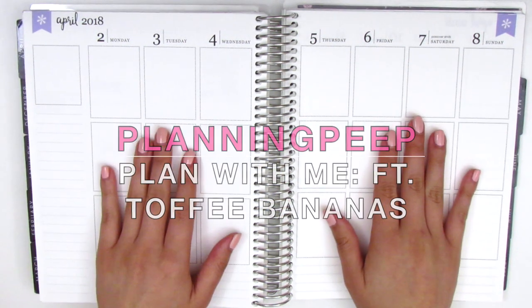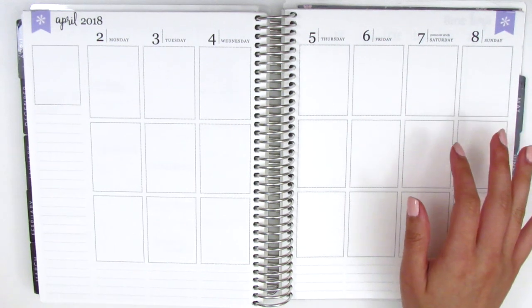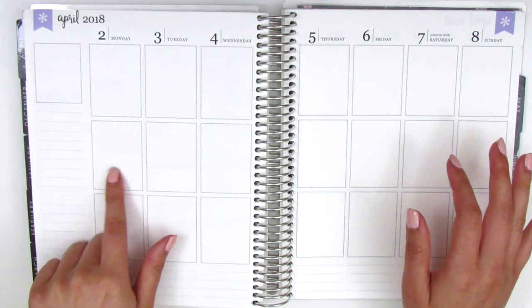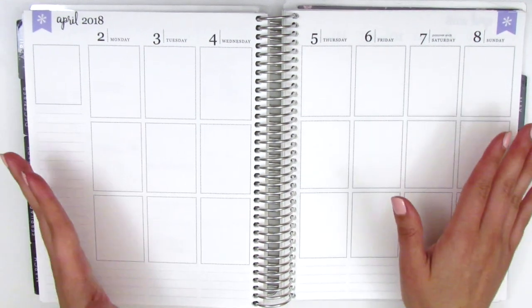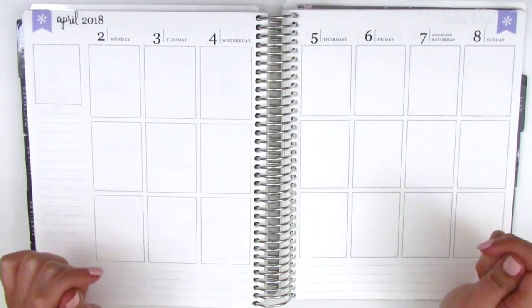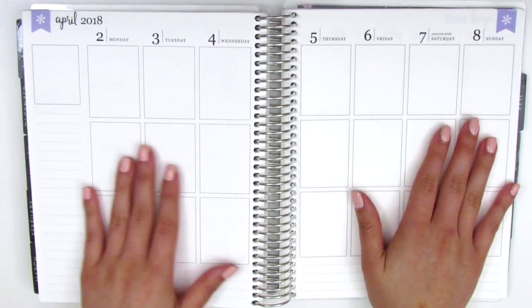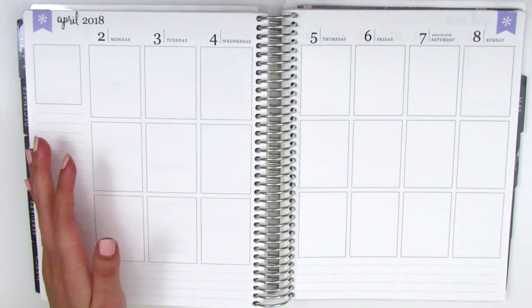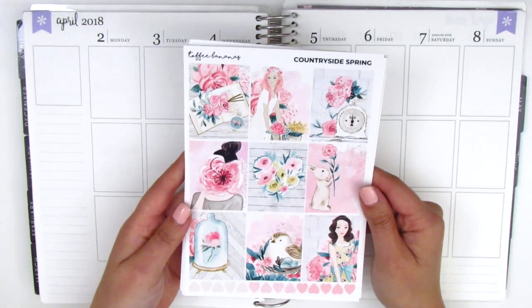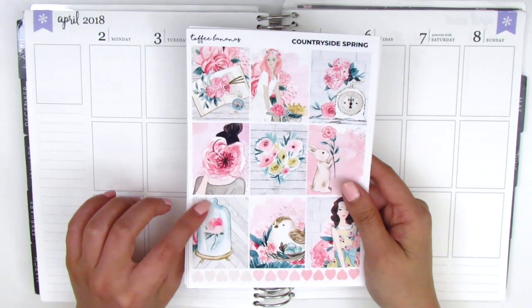Hi everyone, this is Sherry from Planning Peep, welcome back to my channel. For today's video I'm going to be doing my plan with me for the week of April 2nd through April 8th. This week is actually my spring break week, which is super exciting — spring break finally! This means we are just getting closer to the end of the school year. I have a really gorgeous kit to use today called Countryside Spring from Toffee Bananas.